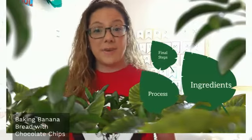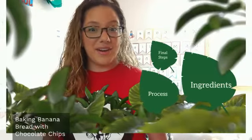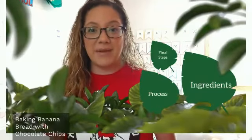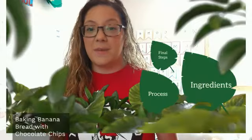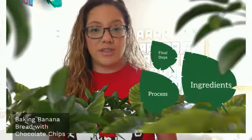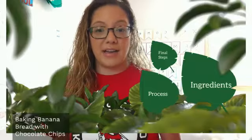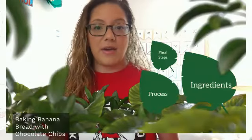Hello everyone! Ms. Molinado here with another video, and it looks like we're in the jungle but it's really a banana plantation, because we're going to learn today how to bake an easy banana bread with the option of adding chocolate chips.